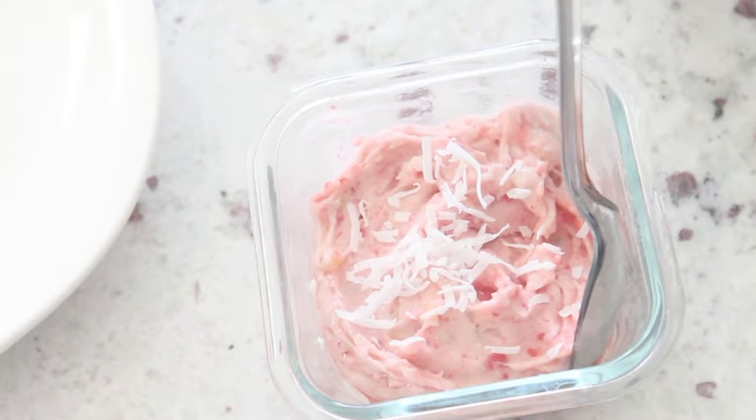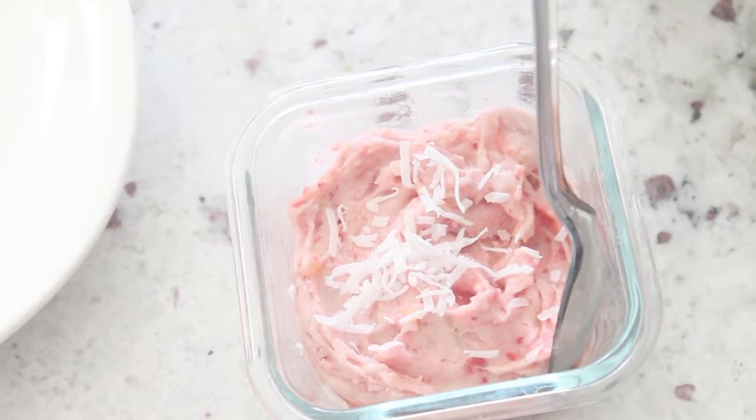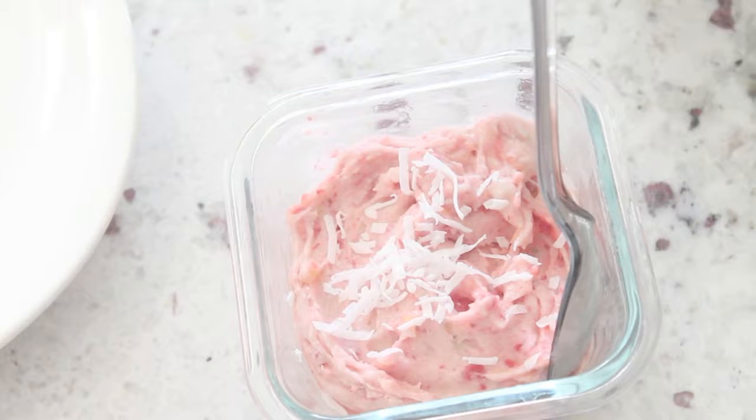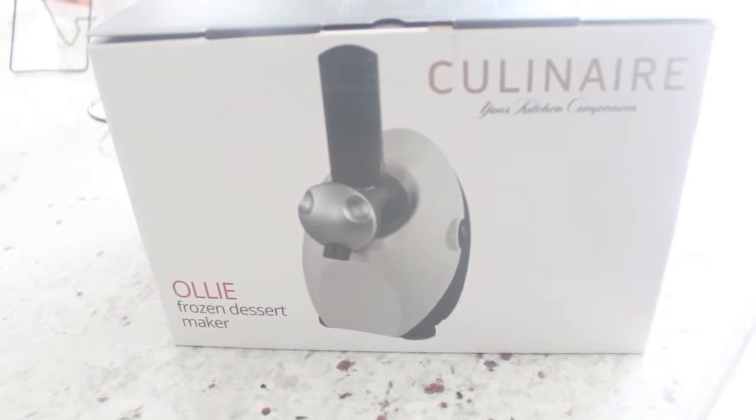Hi guys, today I'm going to share with you how I made this yogurt dessert using a new machine that we have added to our household. If you're interested, continue watching.